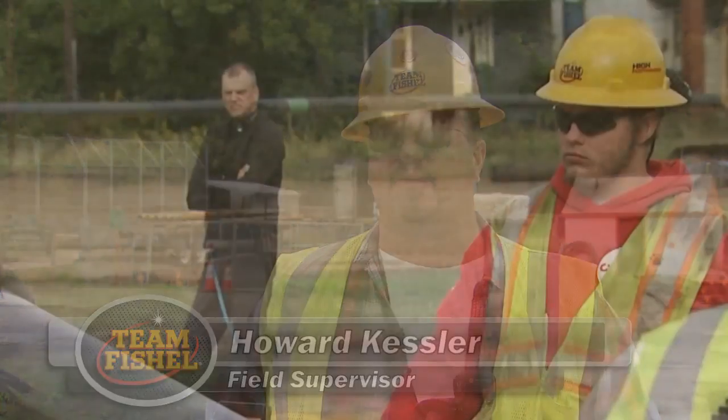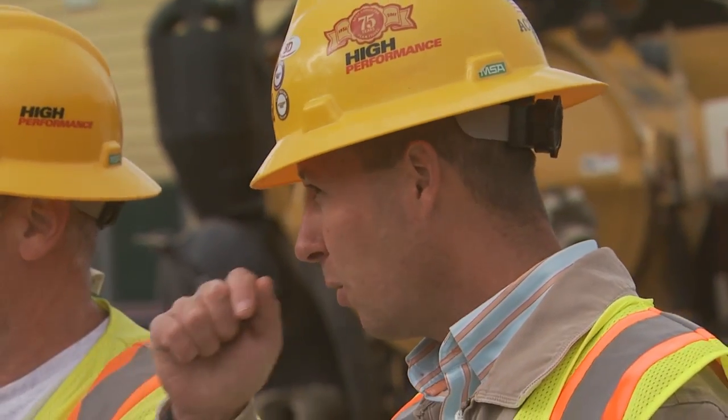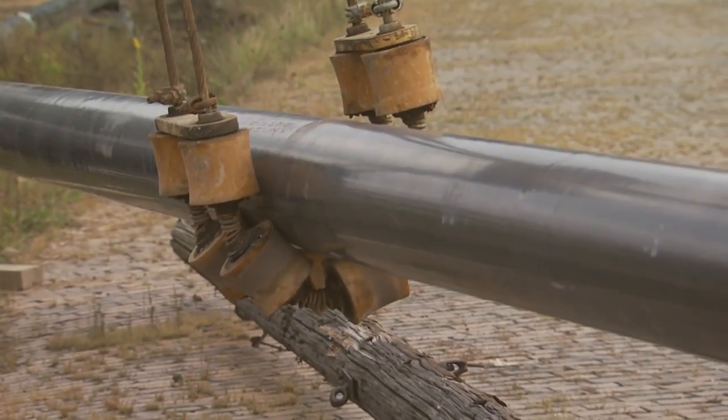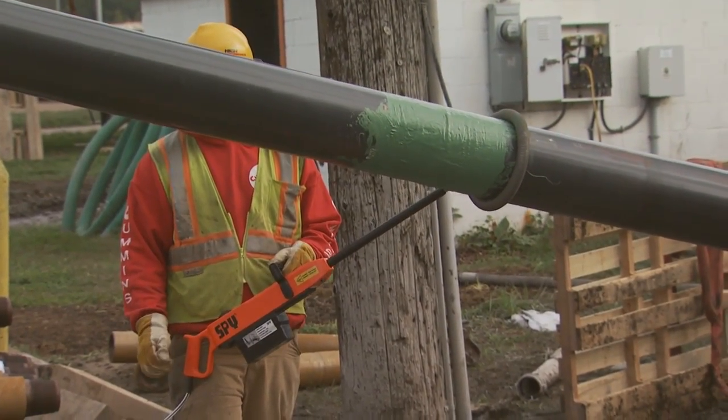We've talked to the community about road closures, being able to get the community around the project — everybody being aware of what's going on, what the pipe is doing, operators in the machines, where the rollers are supposed to be. The elevation of going into the borehole is pretty crucial right here — that's why the pipe is so high.